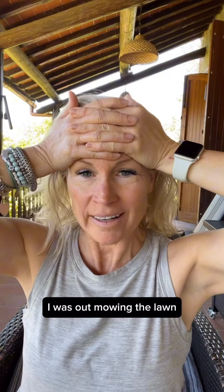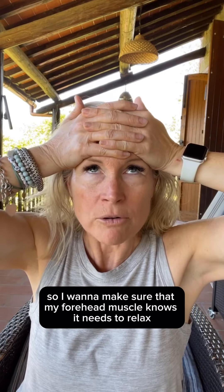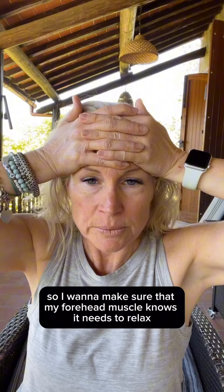As you're doing this, make sure your shoulders are relaxed and you're not tensing your upper body. If you get tired, take a break. I was out mowing the lawn and of course I had my sunglasses on, but the sun was so bright so I know I was squinting. I want to make sure my forehead muscle knows it needs to relax.